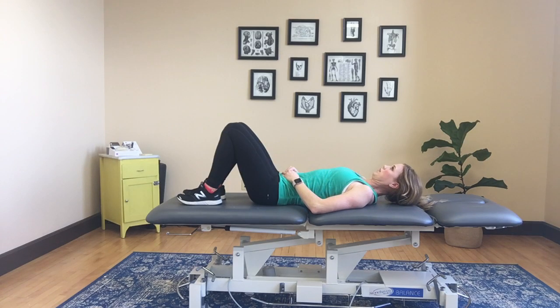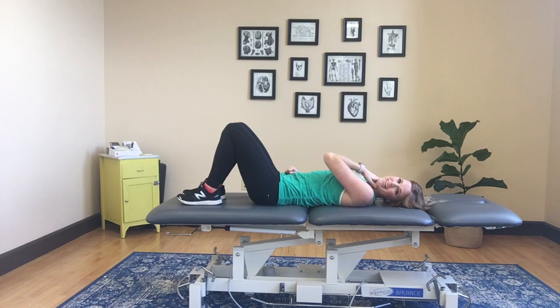You'll feel yourself really starting to shake when you start to fatigue. So try that exercise and see how you do with those deep neck flexors.